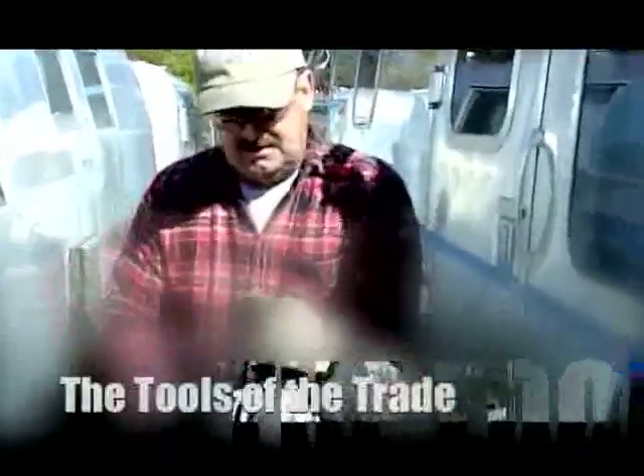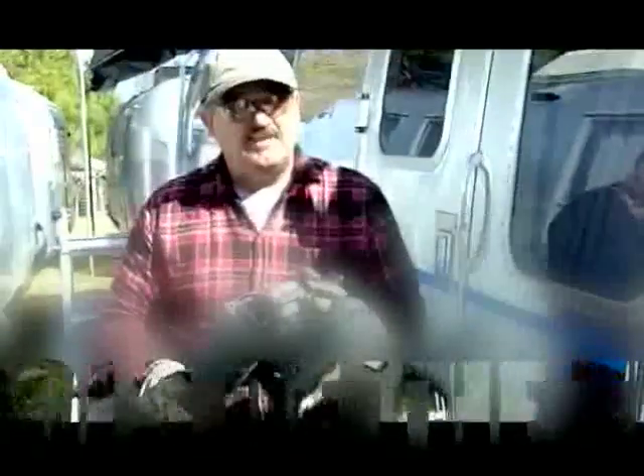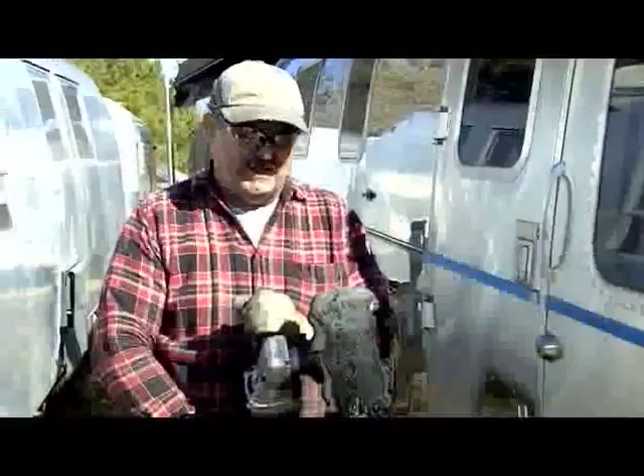This is a side grinder, 3,000 RPM. You have to have at least 3,000 RPM. Do not go over 4,000.